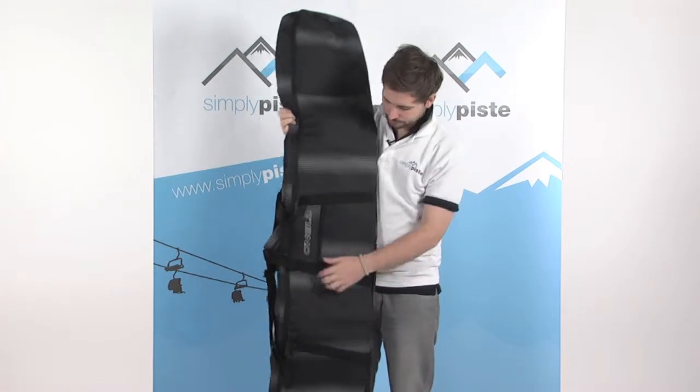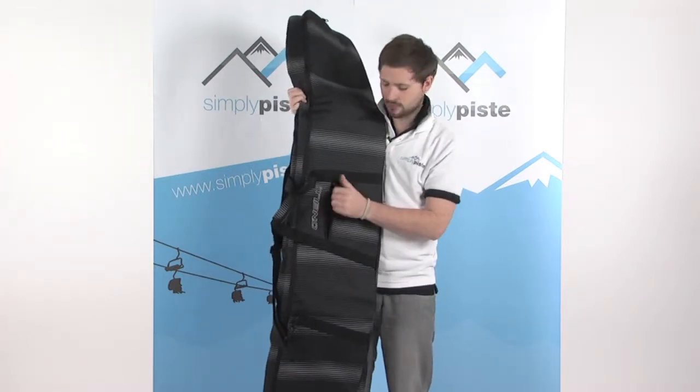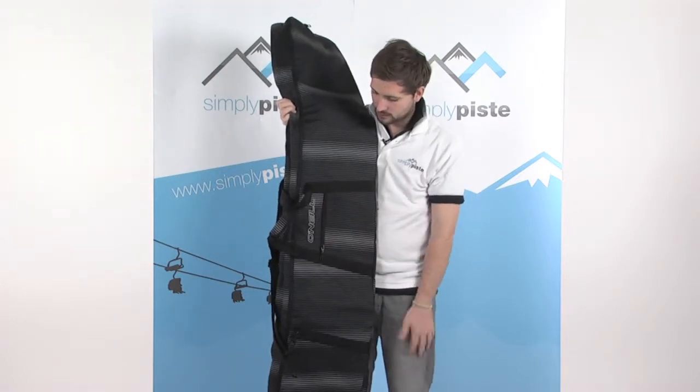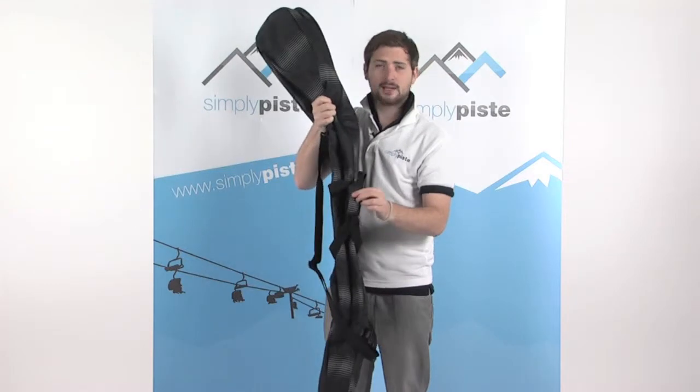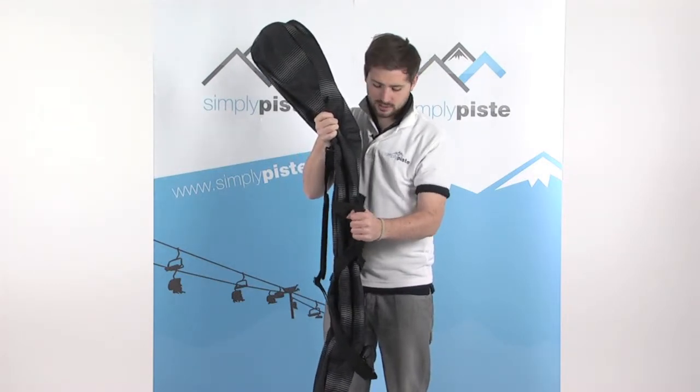Some of the features: starting at the front, there's a little utility pocket with a zip — a great place to store your wax, tools, anything like that. There's also a good carry handle on the front with a Velcro strap around it, nice and robust and easy to carry.